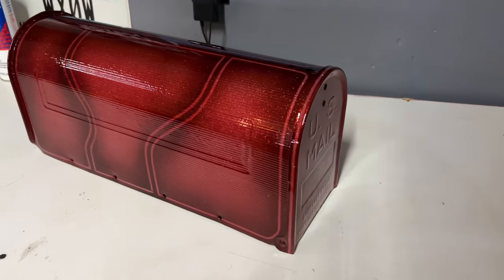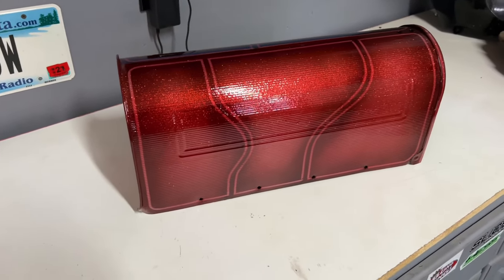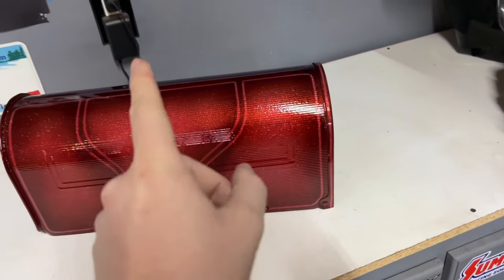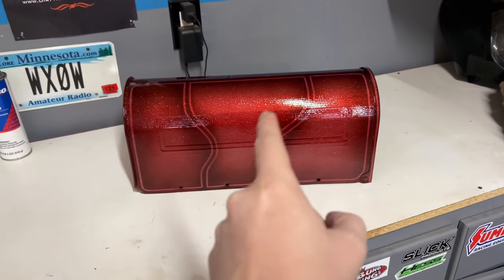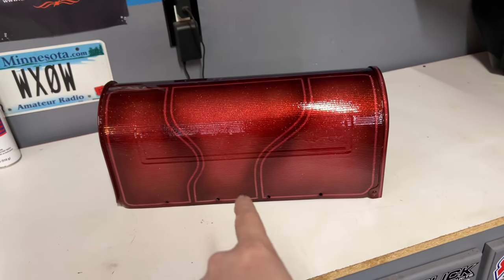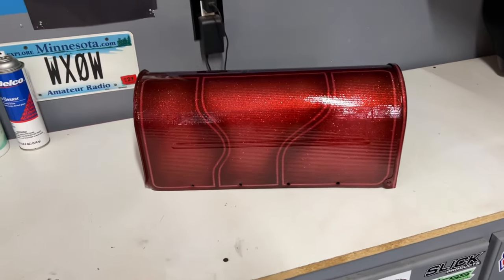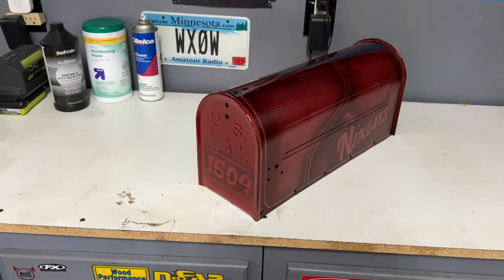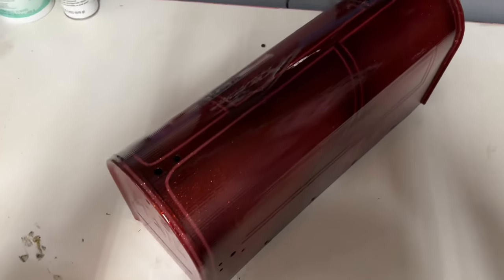I got about six coats of clear on it. It definitely needs a wet sand but we're not going to do that because I painted this for free with all my spare materials. My buddy that owns the mailbox is going to have to wet sand and polish it — he's going to have to put something into it. But I like it a lot.